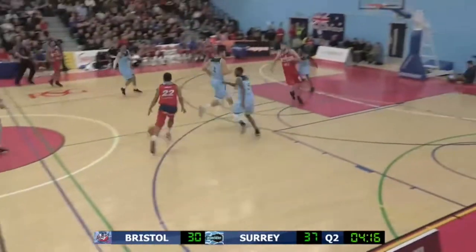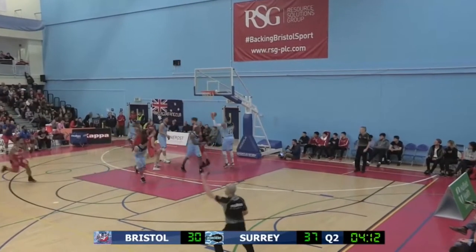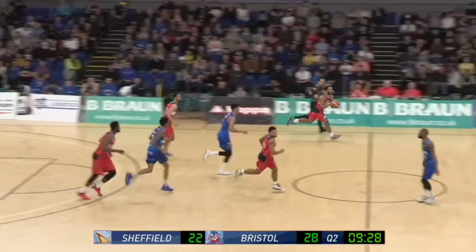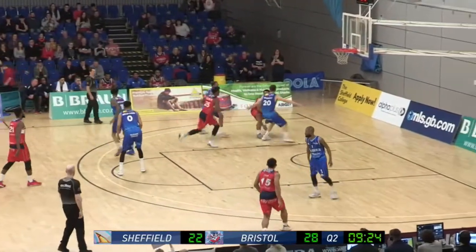Now their biggest lead of the game at seven. Nice pass from Weary to find Figueroa. Weary quick down the floor. Weary gets inside.